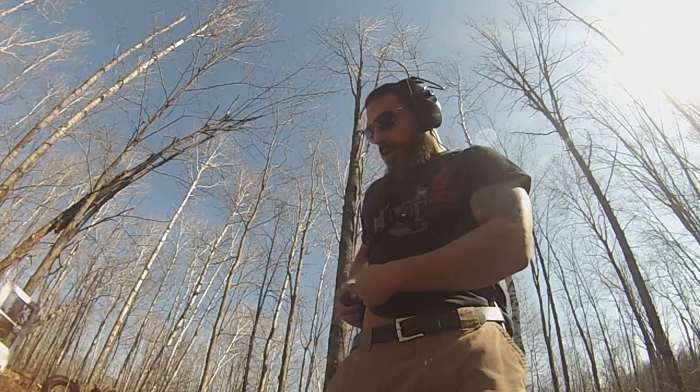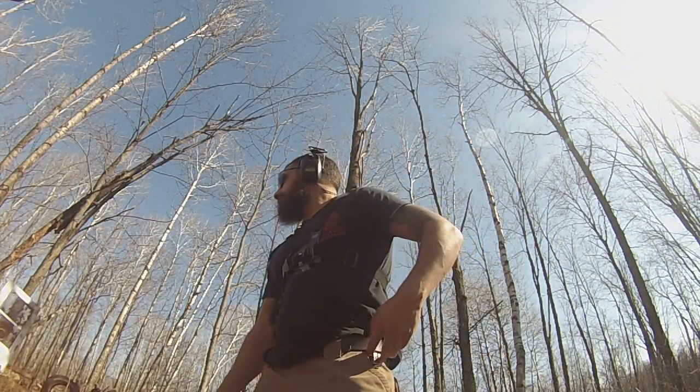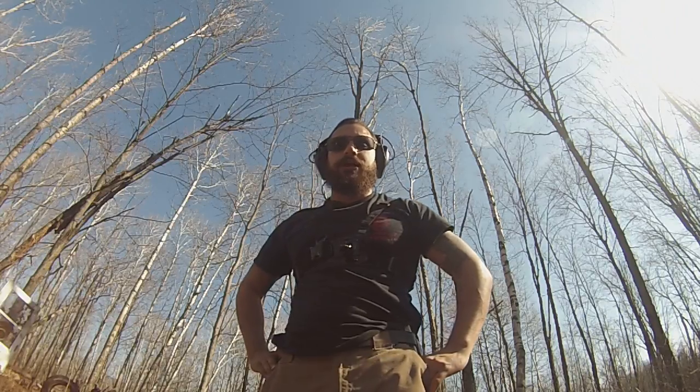I've had it for about two weeks now and it's been a nice little carry gun. Today I'm going to take my opportunity to do some practice drawing from the holster and get some times down. Let's see how we do.